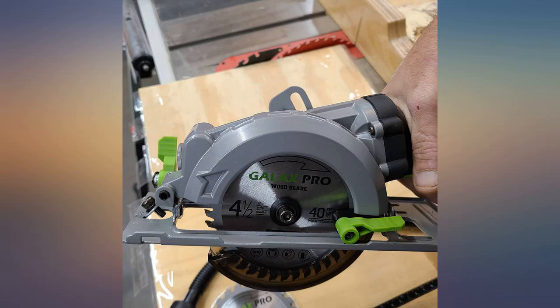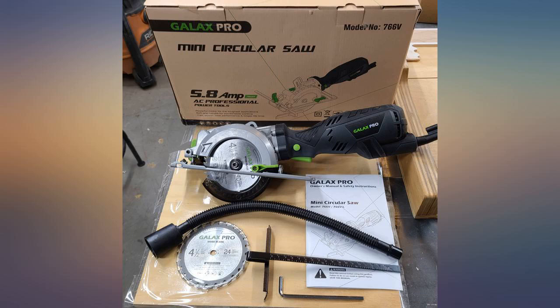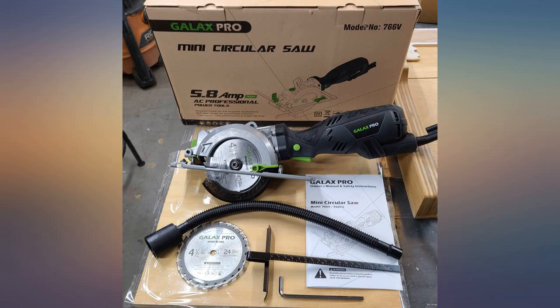Box came ripped, so I hope all the pieces are there — if not I will let you know. I love my new circular saw. It was light, convenient, and very handy, especially for a female working on home repairs. Blades are pretty easy to install. The blade guard does seem a little sketchy but does the job.